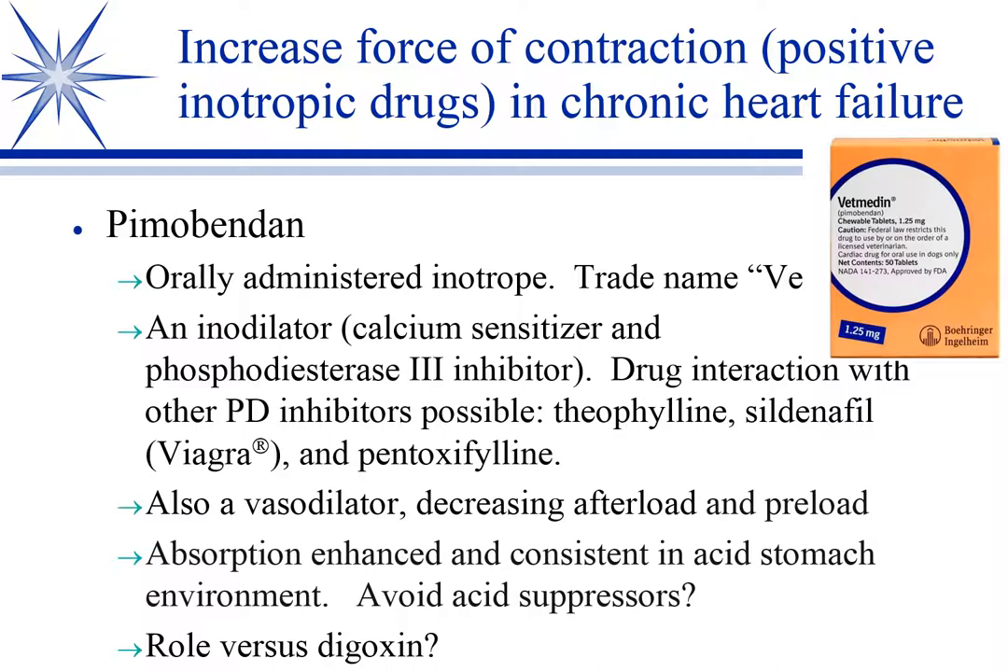So we get two benefits from pimobendan: the inotropic effect and a decrease in preload and afterload. It's a really good, well-tolerated drug. One thing to be aware of is that it is potentially prone to drug interactions. These other drugs — theophylline, which is a bronchodilator; sildenafil, which is Viagra and used for pulmonary hypertension; and pentoxifylline, which is an anti-inflammatory hemorheologic — all work on phosphodiesterases, so we try to be careful when combining these.